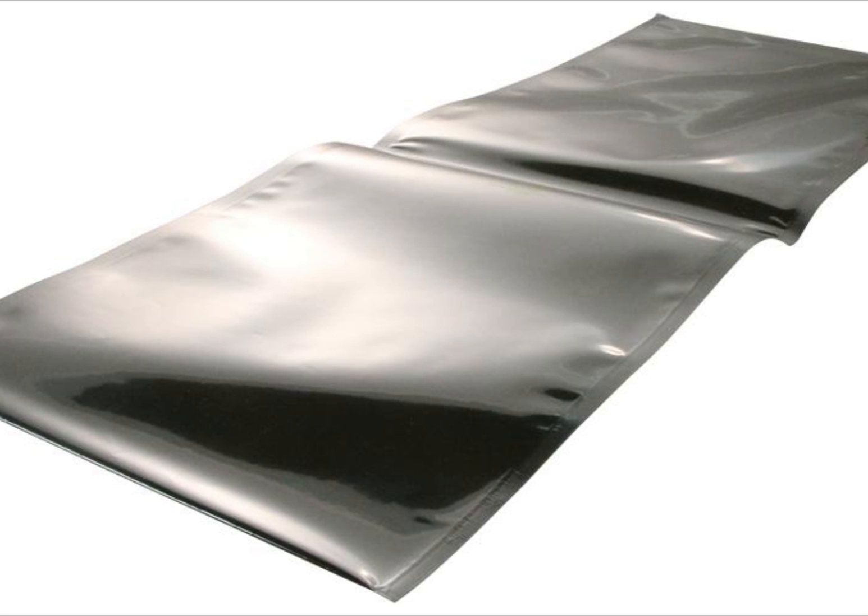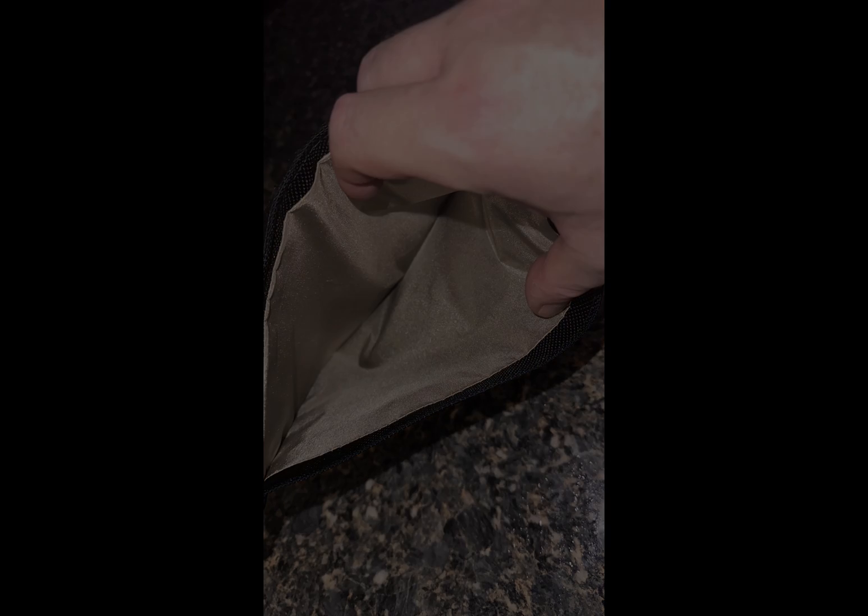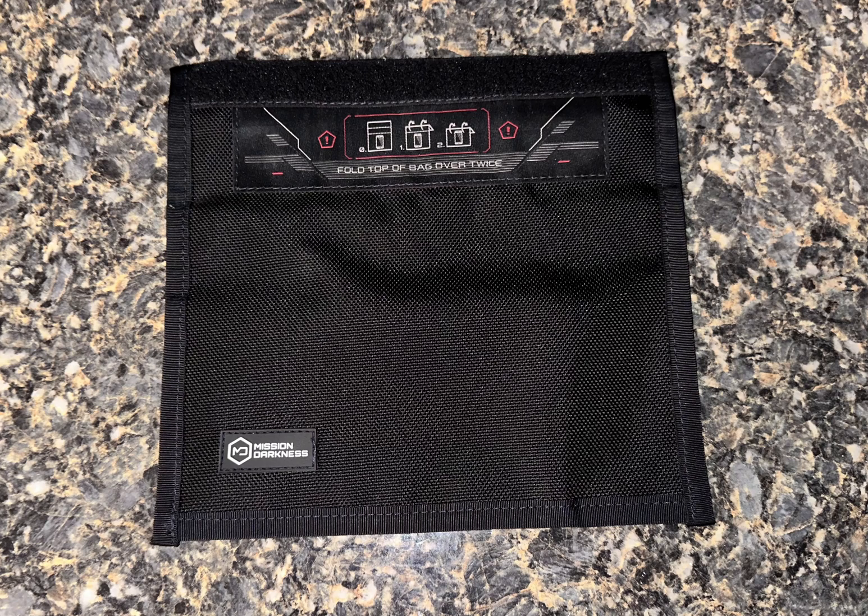It protects electronics from being damaged by radio frequencies, RFI, or from an electromagnetic pulse, EMP, by not allowing radio frequencies or electromagnetic pulse waves to pass through the material. It goes by a lot of names such as an RFID bag, RFID blocking bag, or EMP bag.